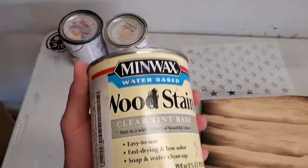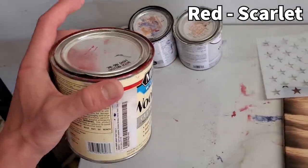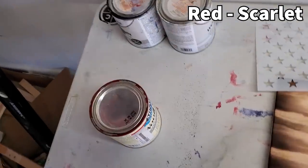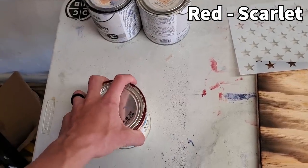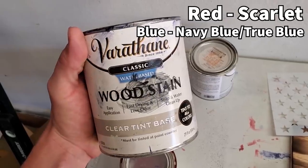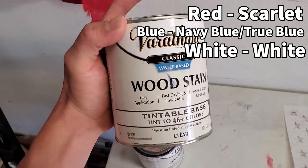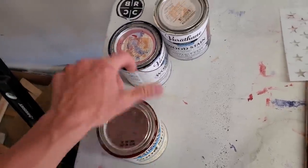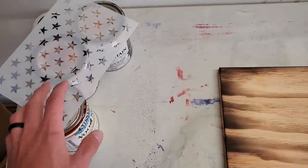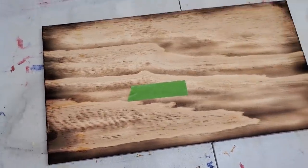For my red stain I have scarlet red from Lowe's — they should have it at Home Depot too, though a couple people have said they couldn't find water-based stain there. The blue is navy blue from Home Depot; if you get it from Lowe's it will be true blue. The white is just white. These are all water-based wood stains that are tintable — Minwax is Lowe's brand, Varthane is Home Depot's brand. I'll also link the stencil in the description. I'm going to get my red stripes taped off, stained, and sealed.